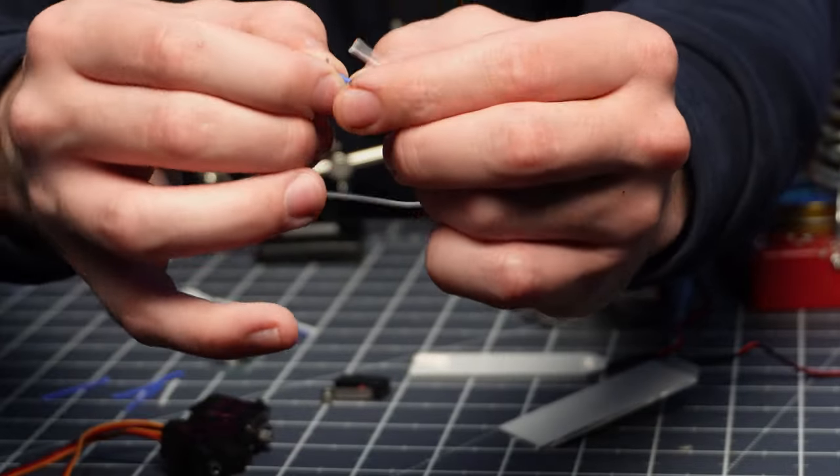I've tried a million different ways of getting these things on and this is the way that works best for me. I take the crimp itself, bend some of the teeth slightly, and then slide the stripped wire between the teeth. Hopefully since I already bent them there should be a little bit of tension so it holds onto the wire. This way I can slide it into the crimping tool without the crimp falling off.